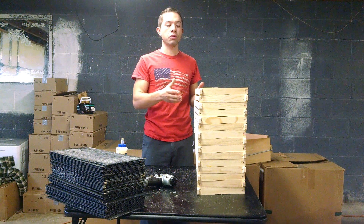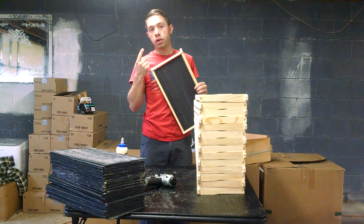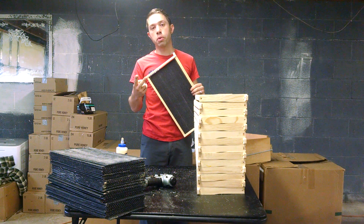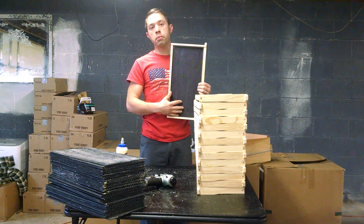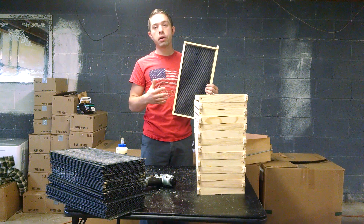You saw how fast it was. Now the three major things for making sure that plastic foundation gets drawn are: having a hive with plenty of bees that are ready to draw, a good flow — which probably is the most important — and three, a decent wax coat. But you can have a single layer wax coat on a foundation frame. As long as the colony is strong and there's a good flow, they draw it well.